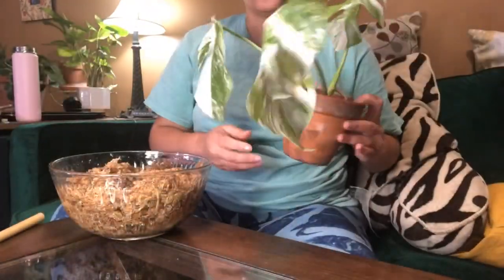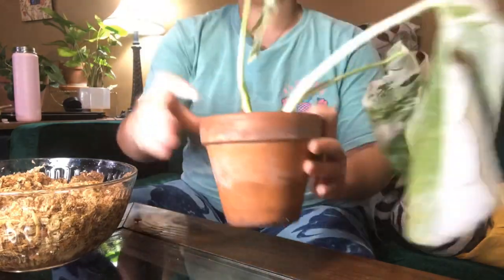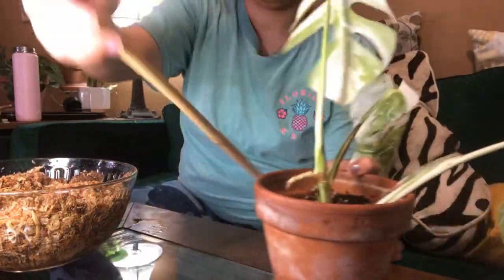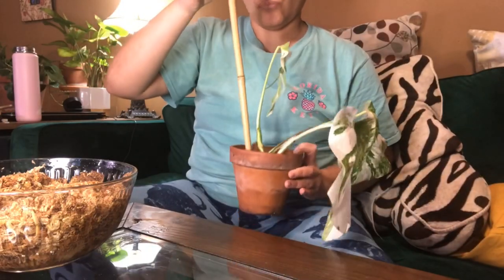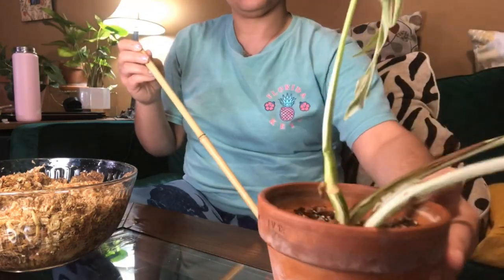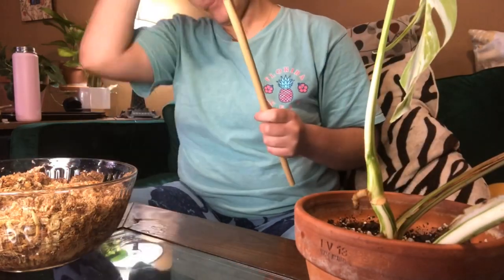Hey guys, I got a super quick video for you today so you can see how to make a moss pole for your plants to climb up in about five minutes. I'm going to use this old bamboo stick that was used in a plant delivery for stabilization in the box. I'm going to use this wet sphagnum and some tiny little rubber bands to keep it all together.